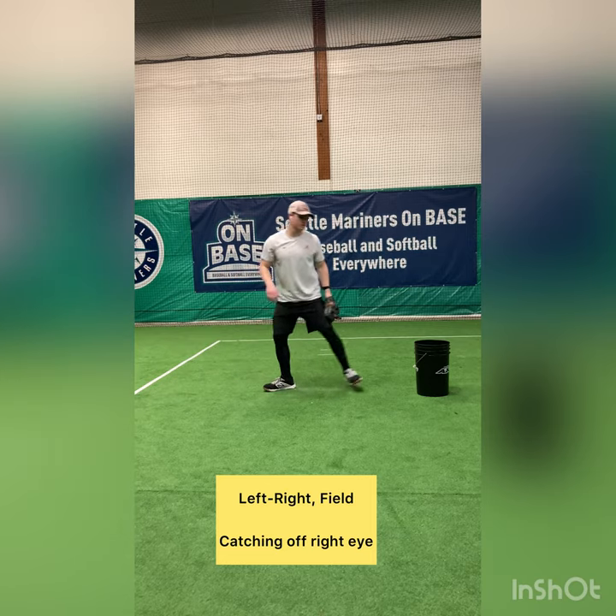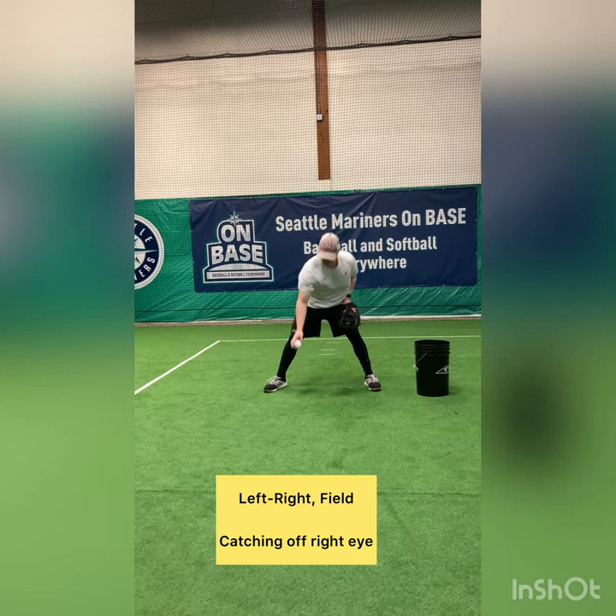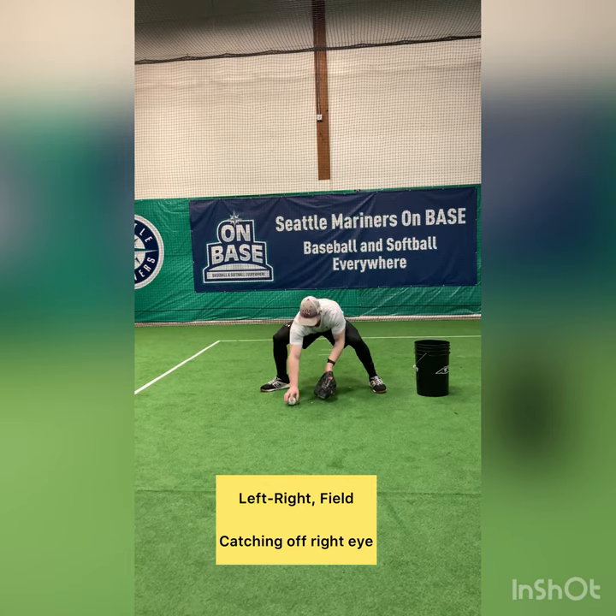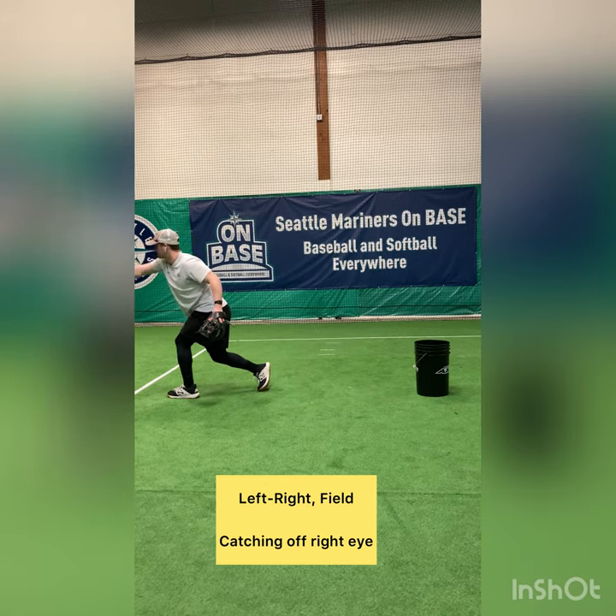One more time — wide base, foot's open, off my right eye. And feed.